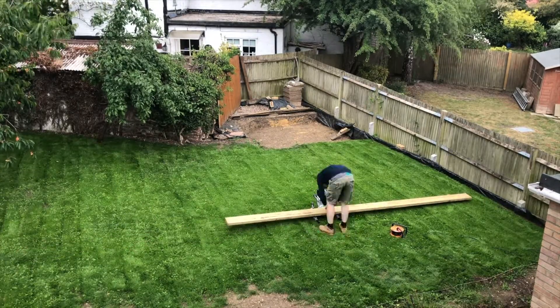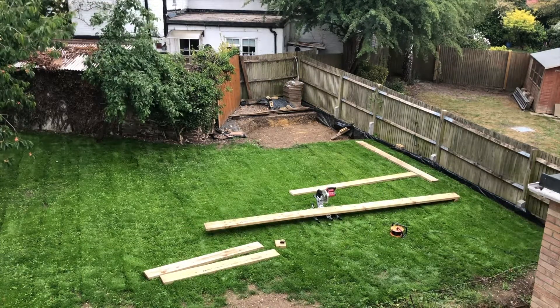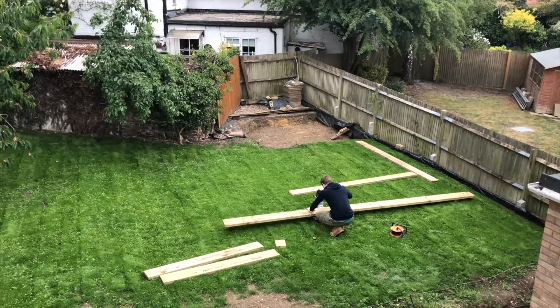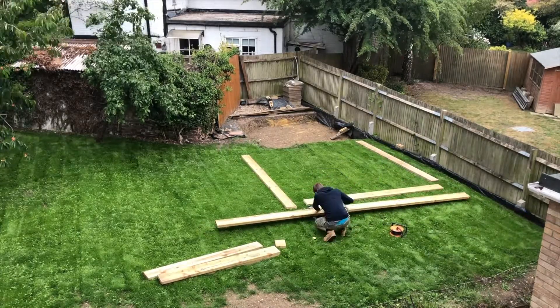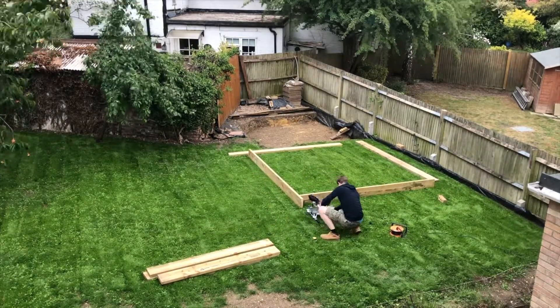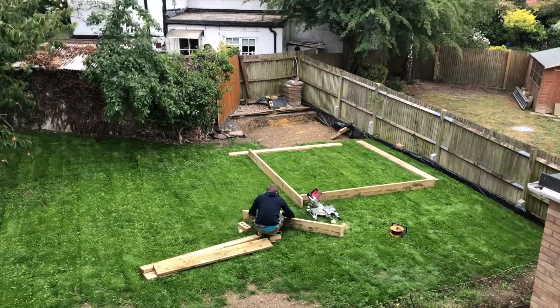Now that the hole is dug, the first step of the process is to build a frame, otherwise known as shuttering or formwork. This is going to sit inside of the hole and form a nice structure for us to pour the concrete into. Once the concrete is cured we'll then remove the frame.